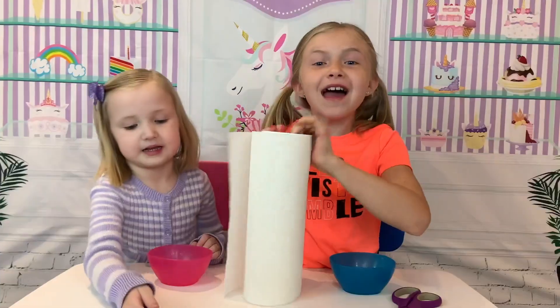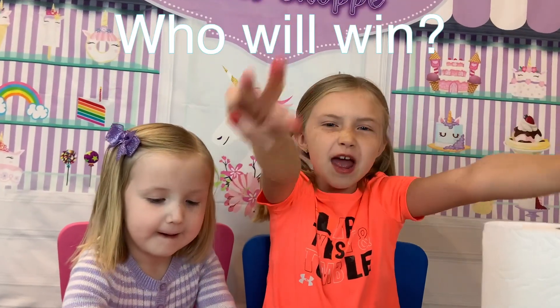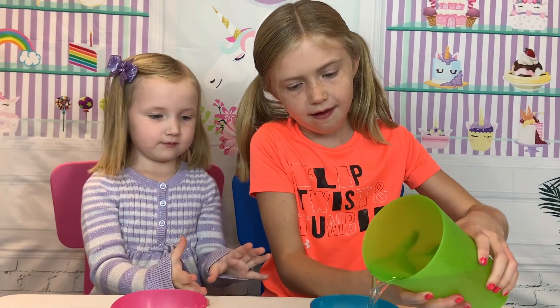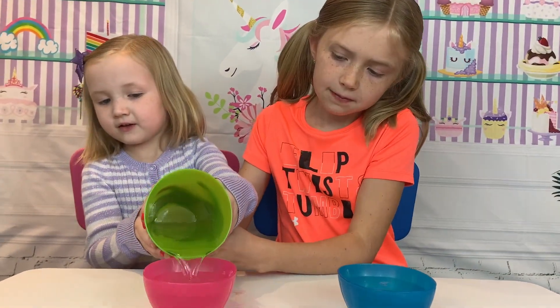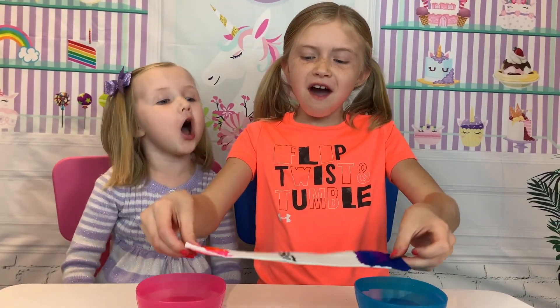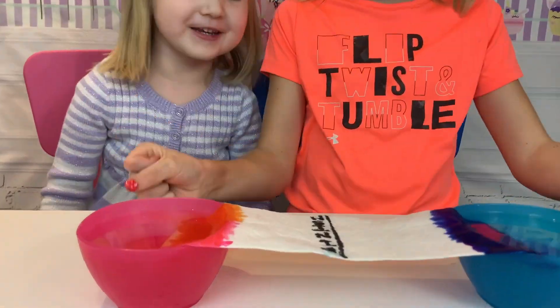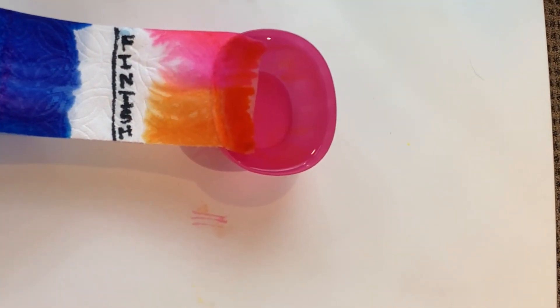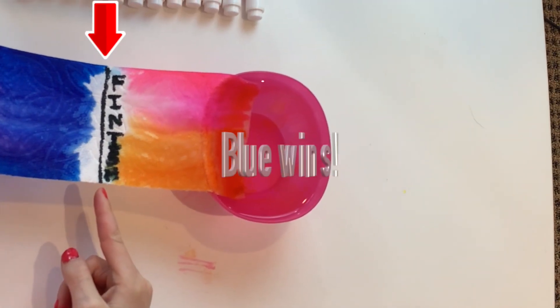Let's do a race! Pick three favorite colors! Mark! Get set! Go! Come on, go! Great job!